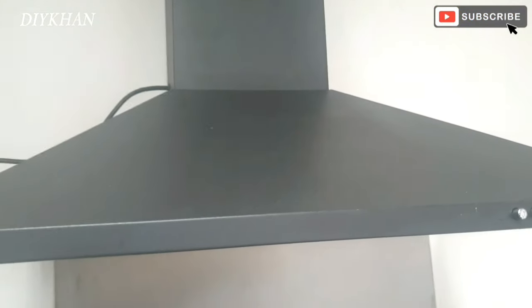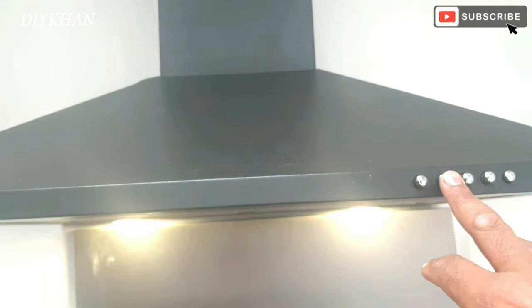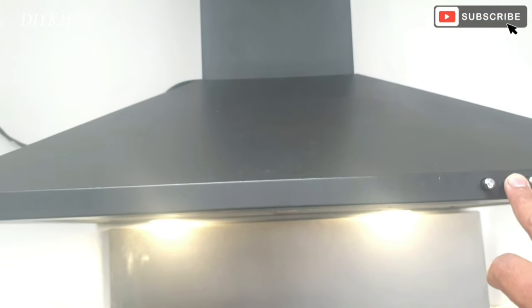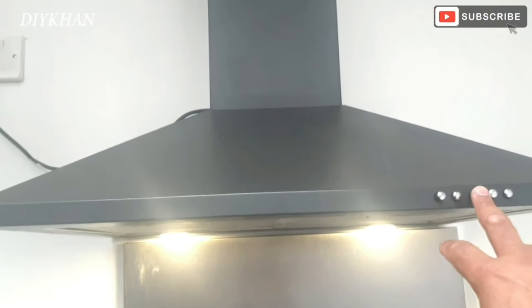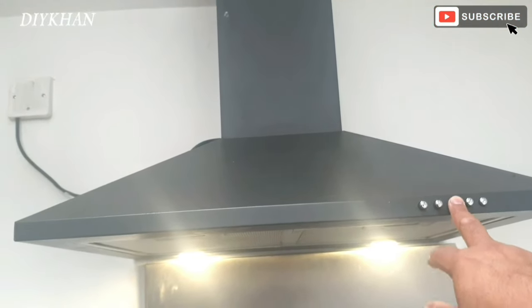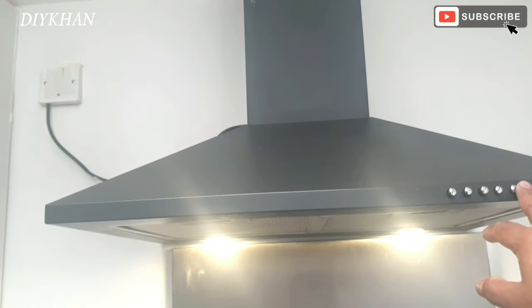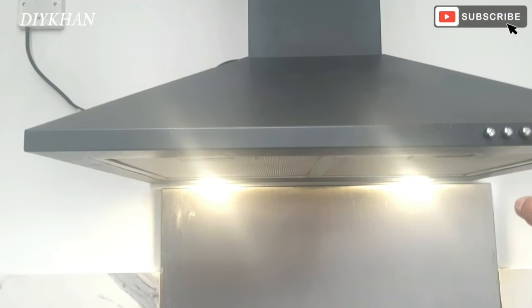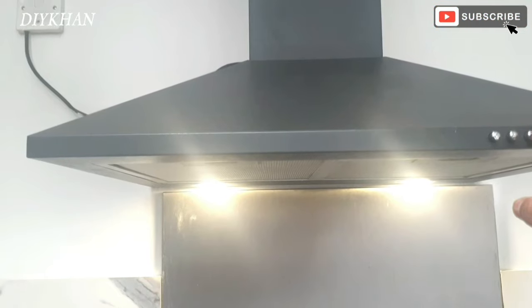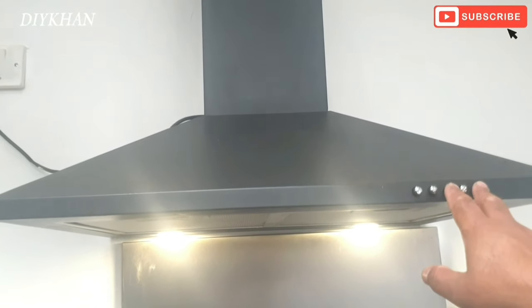So basically we've got the light here on the hood, and then we've got three settings for the extractor — that's one, that's two, and that's three. All the steam and smoke goes out of the vent. Thank you very much for watching the video.